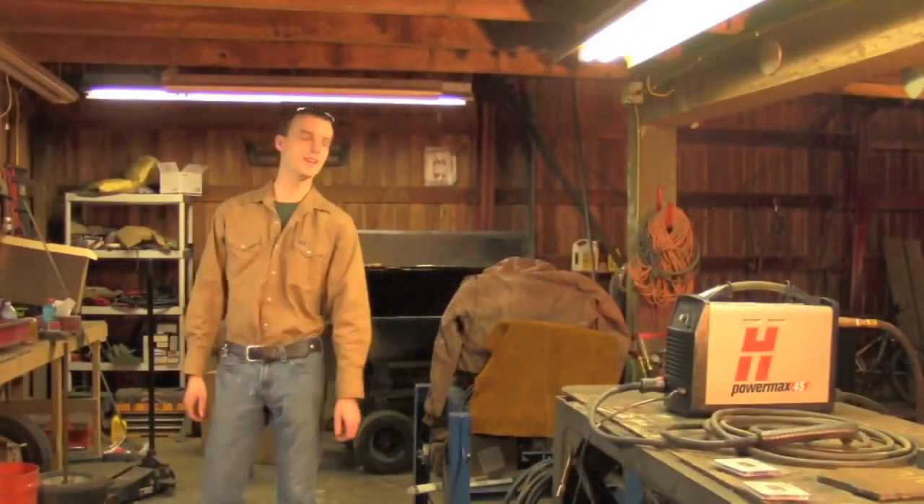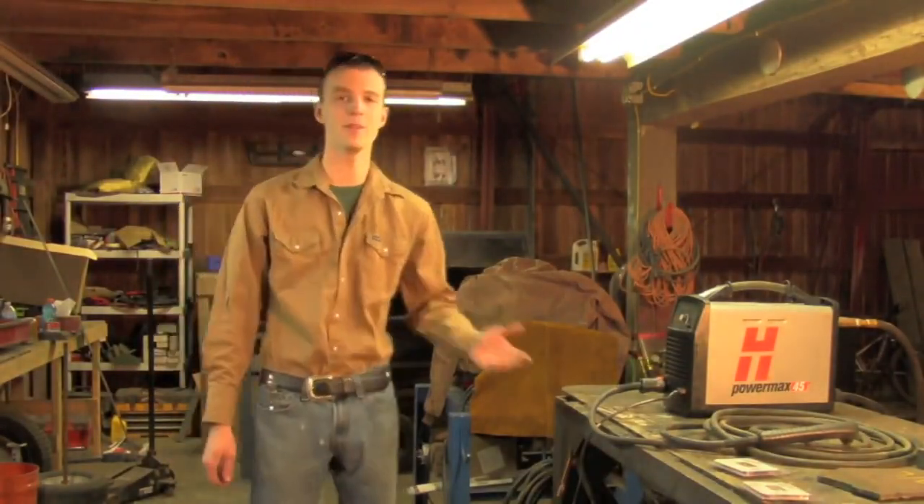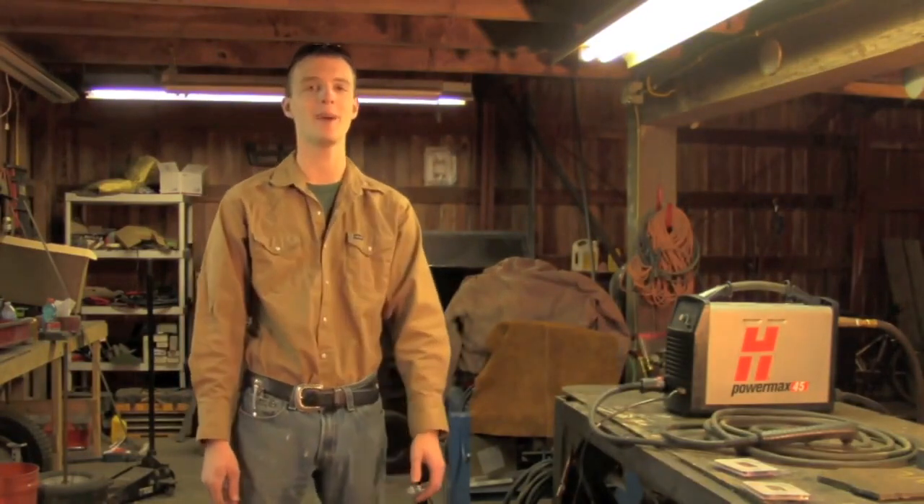Good afternoon ladies and gentlemen of YouTube, Chucky2009 here, and tonight we're going to be doing a little bit of severance testing with the good old Hypertherm PowerMax45.